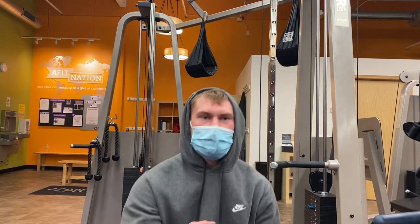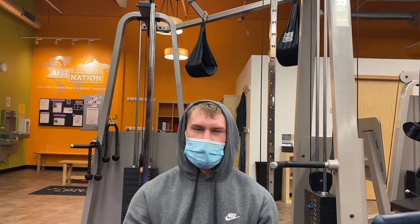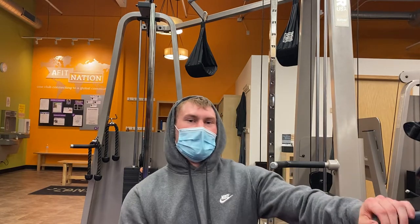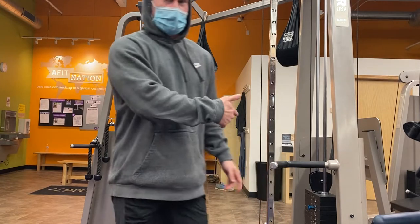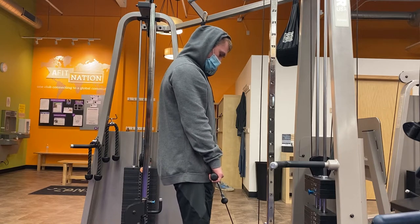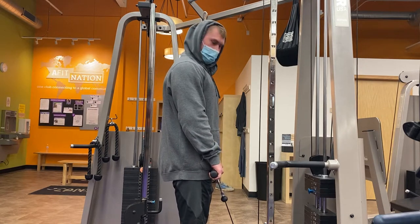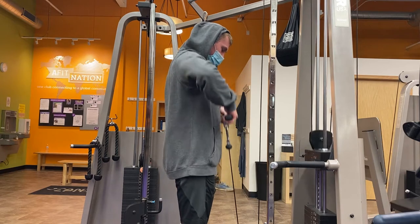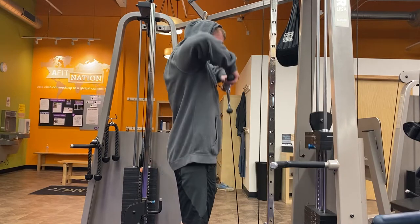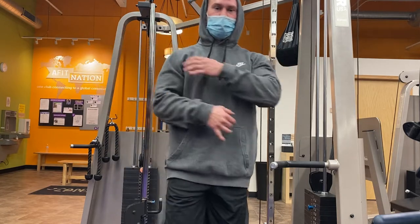Hey, what's up guys. So what we're going to start with is an upright row — that's going to really focus on your front delt and your side delt. I like to just do it to warm up. So I'll show you guys this. Stand nice and close — the biggest thing to focus on is keeping the bar and the attachment nice and close to your body on the way up, elbows out. We're doing about 10 to 12 reps here, really focusing on using your shoulders to pull it up and not your arms.